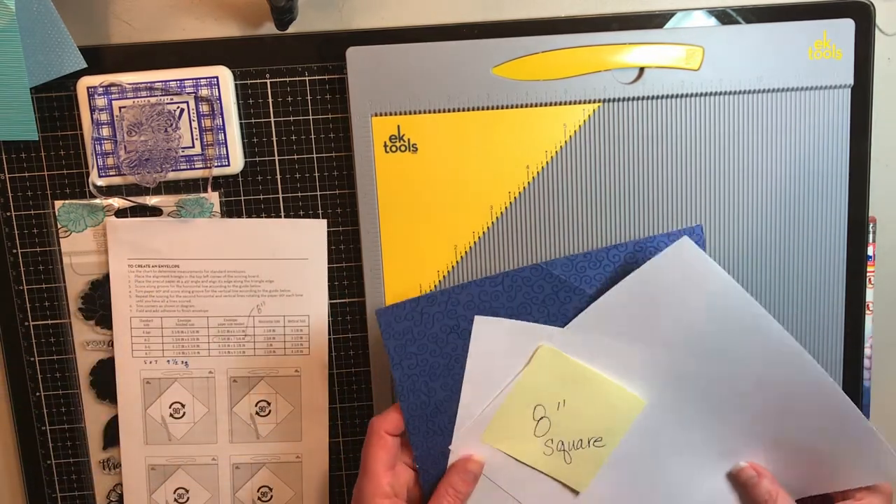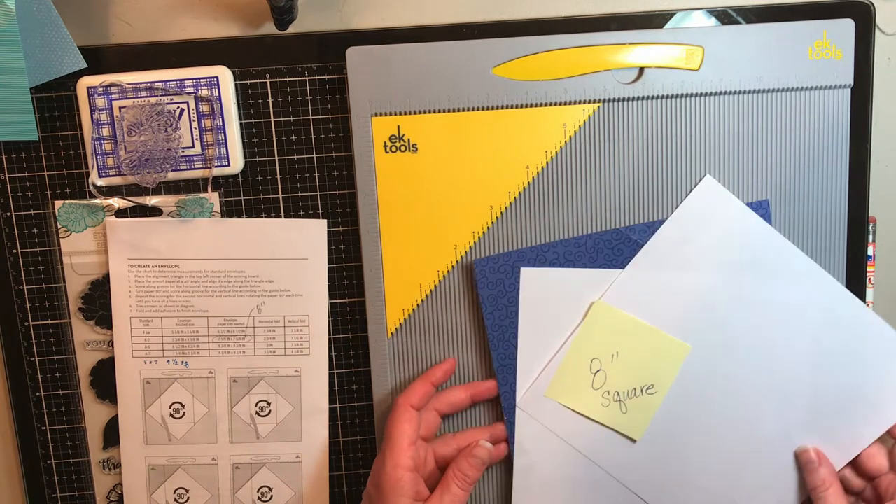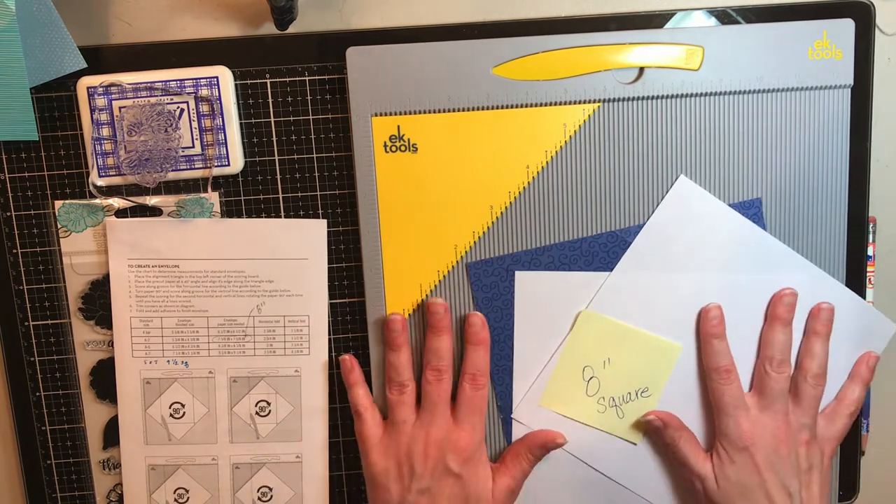The We Are Memory Keepers board folds in half, and right around the 6-inch mark it had a little problem lining up. It did make nice cuts and scores — I just didn't like it, it was not the product for me. But if you just want a really economical intro product and want to score and cut, it's probably a better value than this one. I'm very happy with the EK Tools one.